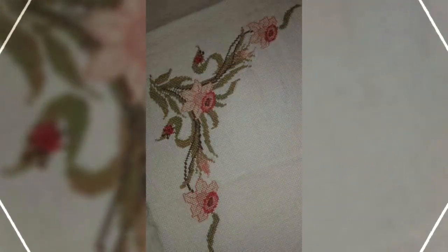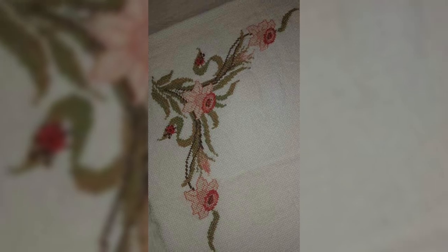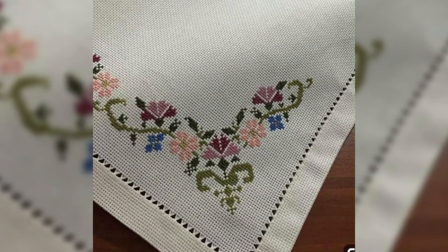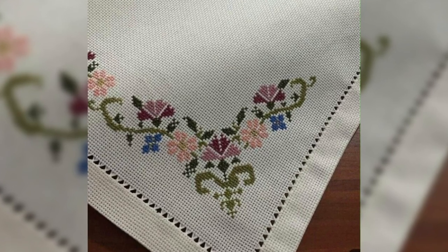I hope you gained some information from this video. If you want more info about any type of cross stitch idea, just leave a comment. Take care!